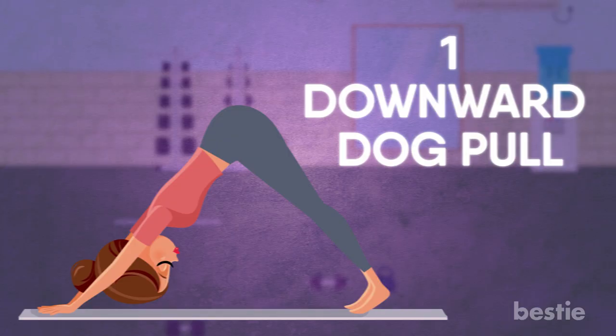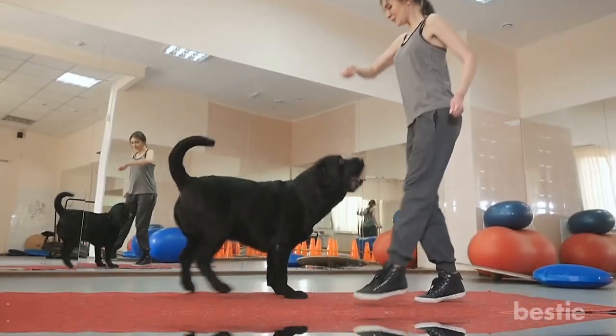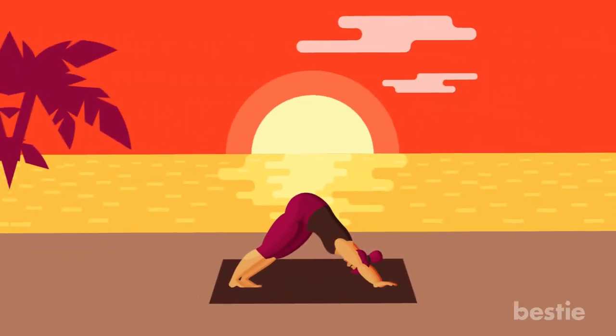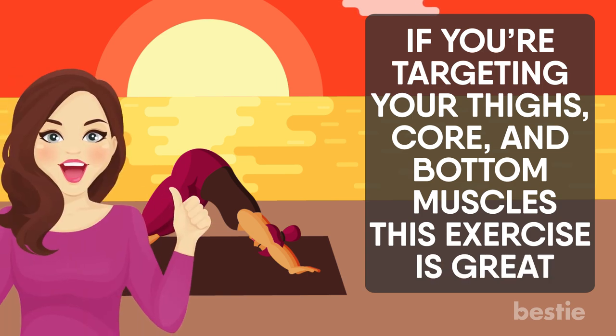Downward Dog Pull — it's just what it sounds like. You pose like a dog stretching its leg after waking up from a deep nap. And if you have a dog, don't be surprised if he wants to join you. This exercise is similar to the downward dog yoga pose. If you're targeting your thigh, core and bottom muscles, this exercise is great.